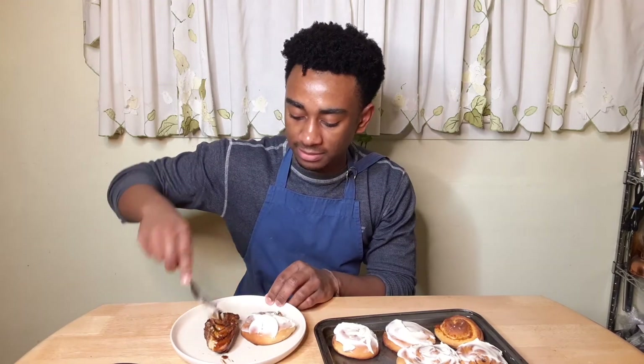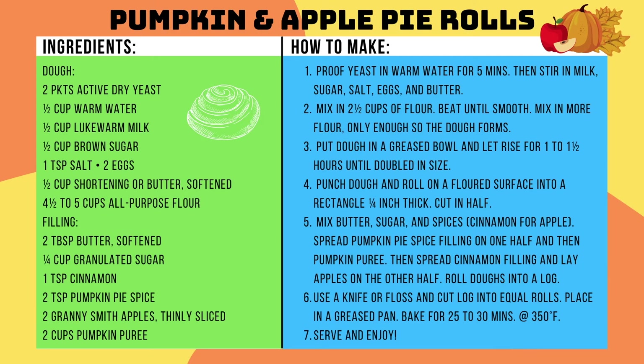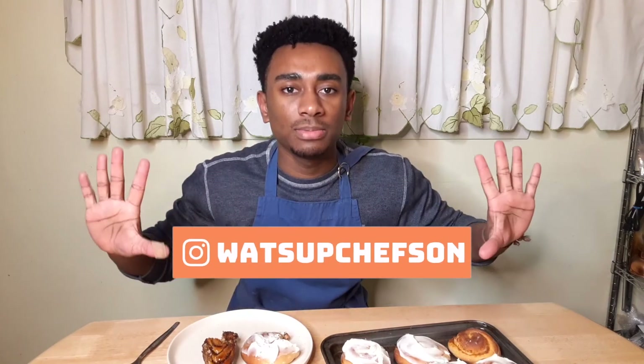Now it's time to give it a taste. First the pumpkin — need a fork for this one, it's kind of sticky. That's good! If you like this video in any way, consider subscribing — no pressure. You can also find me on Instagram at What's Up Chef Son. If you try this recipe, let me know how you like it. Yum yum.